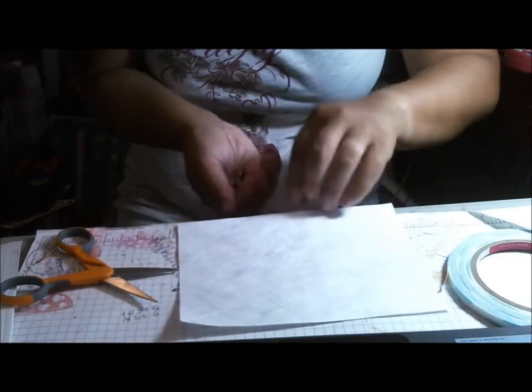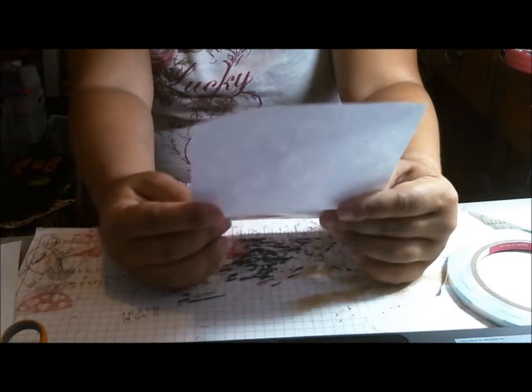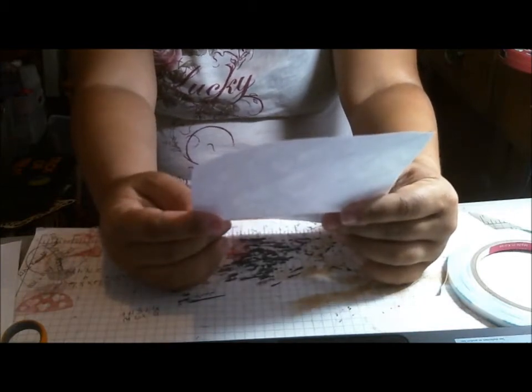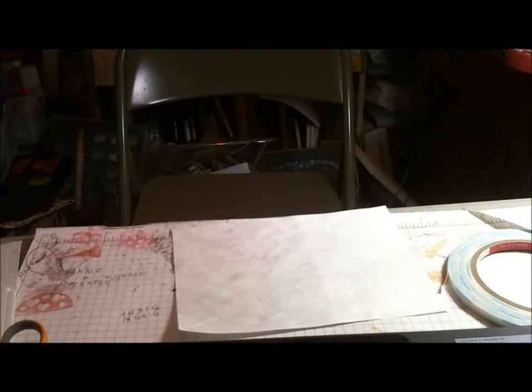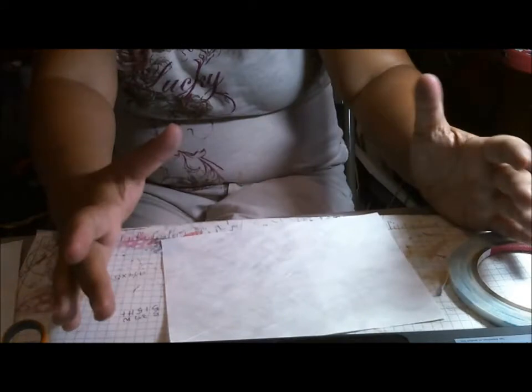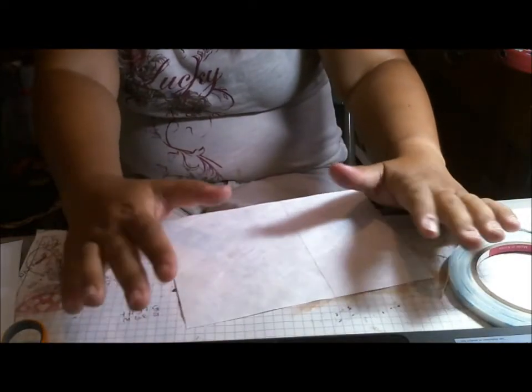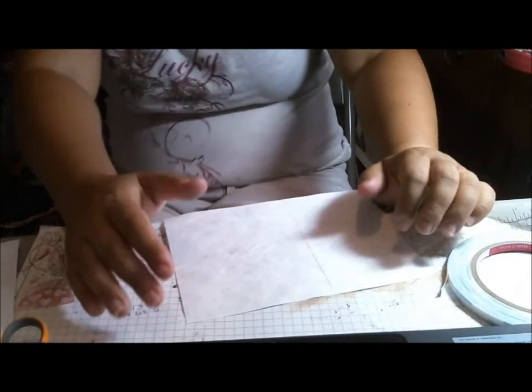And we're going to work on our cover. So I use - this is called Tyvek. I buy it in envelope form; it comes in these 9 by 11 envelopes at the office supply store, and then I cut them down. It's the same material that the post office uses in some of their mail bags for priority mail. And that's what I use to reinforce my spine. But you can use whatever you want - a piece of card stock, whatever - but this is what I use.